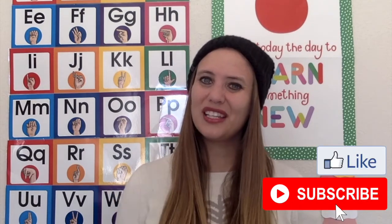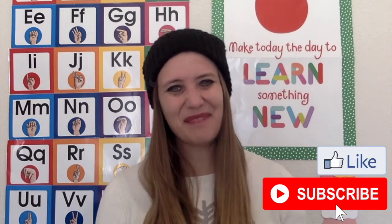Thanks for watching those art projects. I hope you enjoyed them, and if you did, don't forget to like this video and subscribe to the channel. See you next time. Bye.